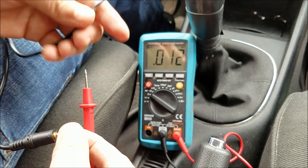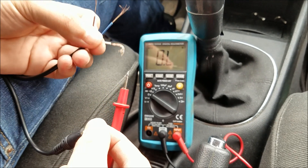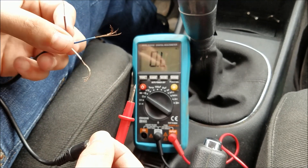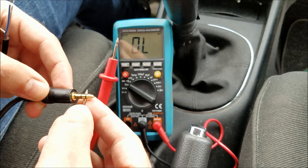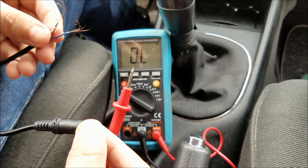Touch one of the probes to the left side, then touch the other one to each wire. As you can see, there is no resistance, which means that this white wire is gonna be the wire for our left side. We're gonna move on to the middle part, which is in charge of the right side.